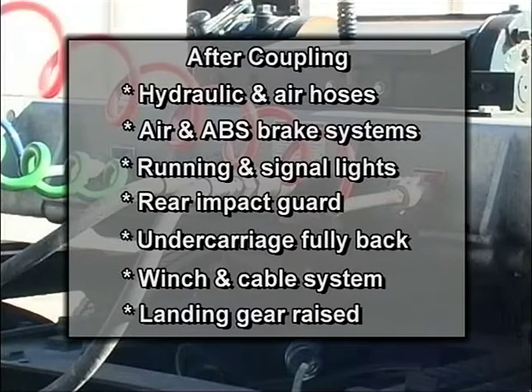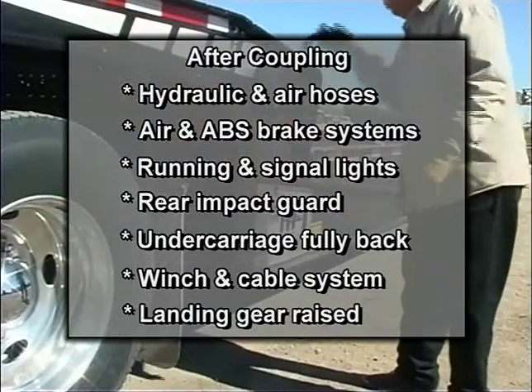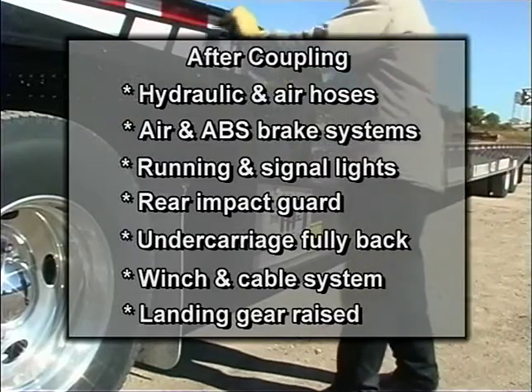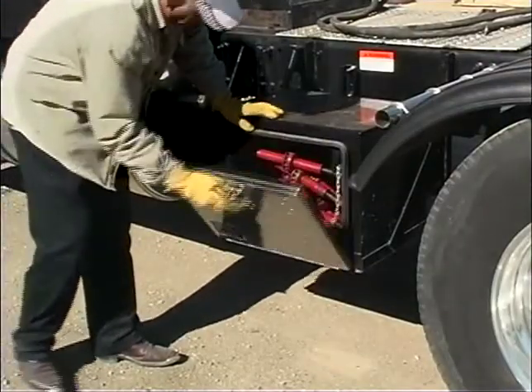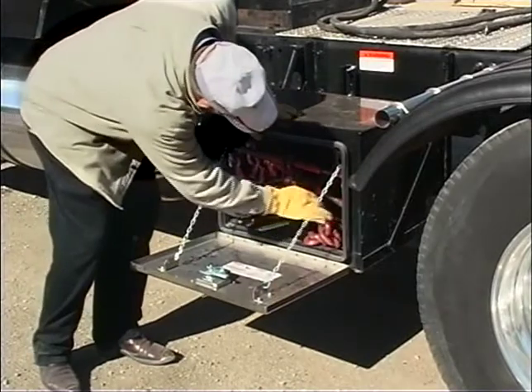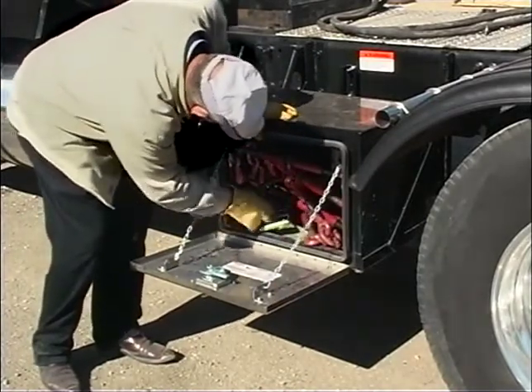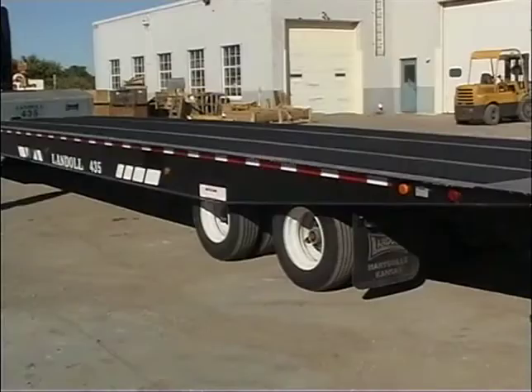Make sure the trailer's undercarriage is fully back in transport position. Inspect the winch and cable system to ensure safe operation. Also, make sure the landing gear are raised and secured in transport position. Operators will need to verify that the necessary straps, chains, and boomers to secure the load are on the truck or in the trailer's toolbox. Make sure the trailer suspension is fully aired up before operating the trailer on streets or highways.